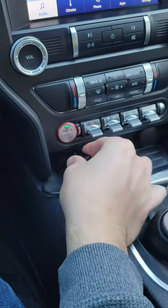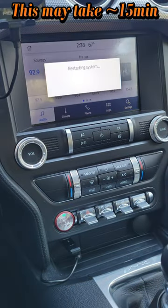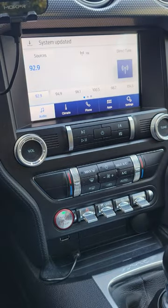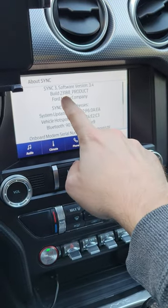Now we can return to our Mustang, go ahead and plug into our USB port, and wait for it to say 'Updating System.' This is going to take about 15 minutes, then it'll go ahead and start rebooting. Unplug your USB drive, and it looks like the software update was successful — let's verify, and this matches the most up-to-date version on the website.